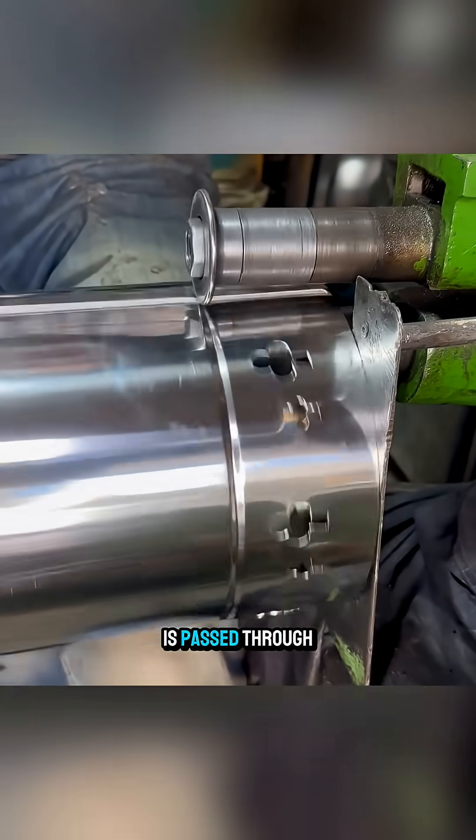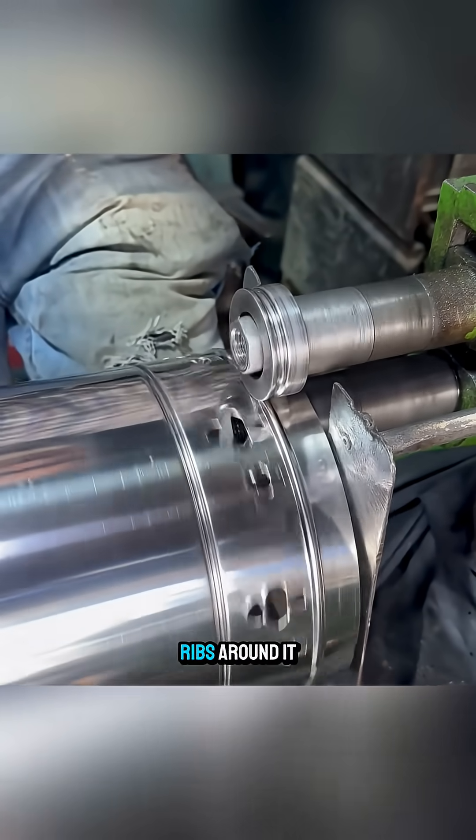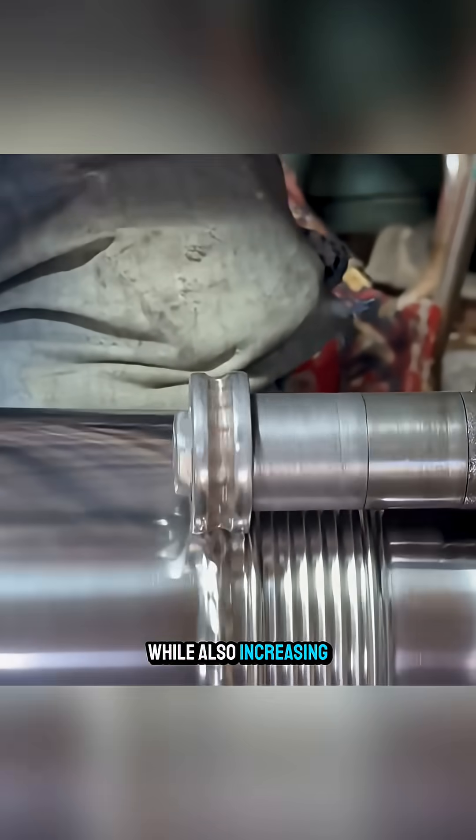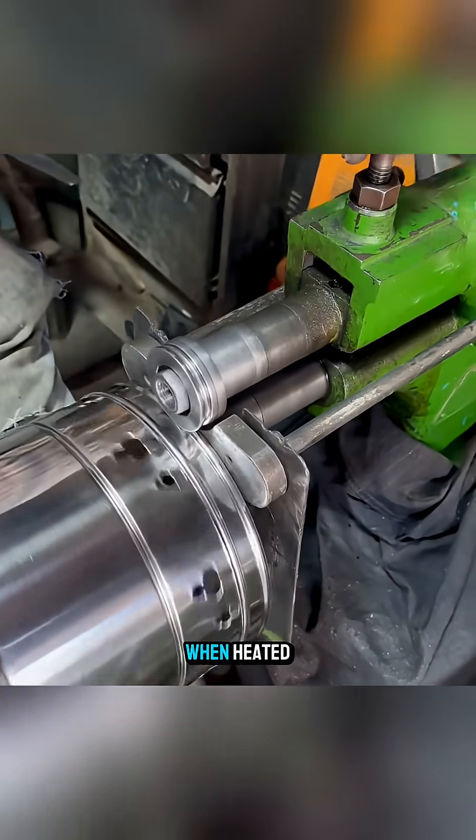Next, the body is passed through a rolling machine to create circular ribs around it. These ribs serve as decoration while also increasing strength and reducing deformation when heated.